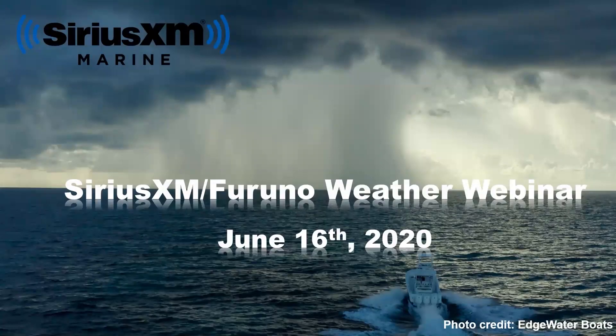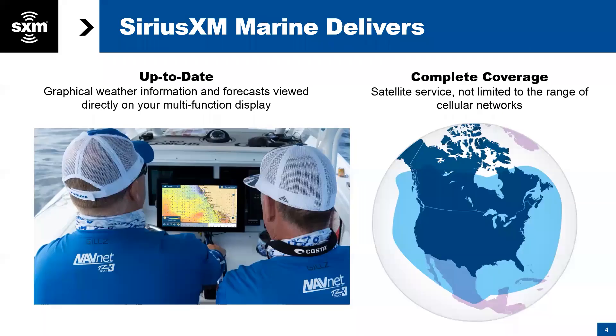Thank you for joining us. This is the SiriusXM Marine and Furuno Weather Webinar. We will stop several times throughout this webinar to answer questions as we go.